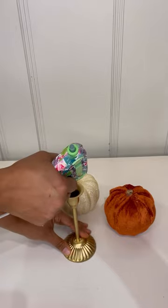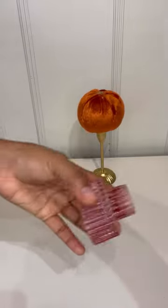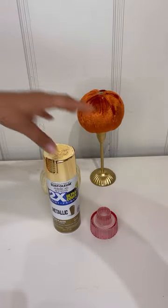Then I'm going to take my candle holder, put some hot glue on top, and place the pumpkin on top. Super easy. Then I'm going to take this small candle holder spray painted in gold.